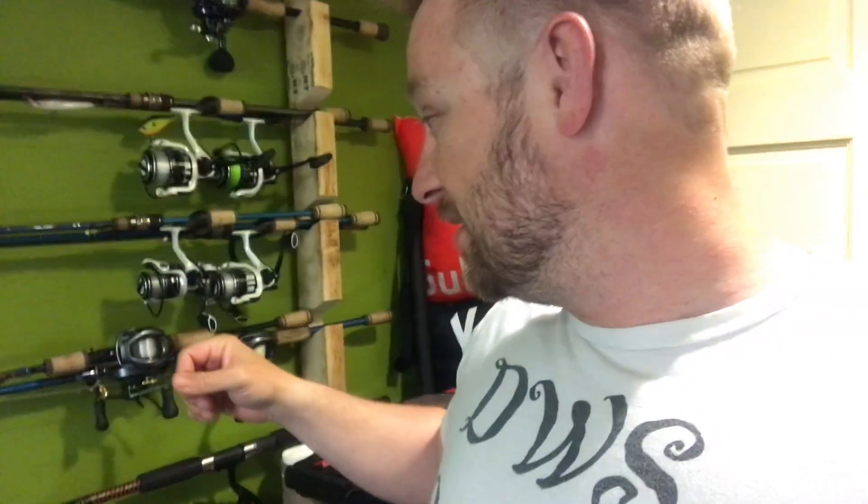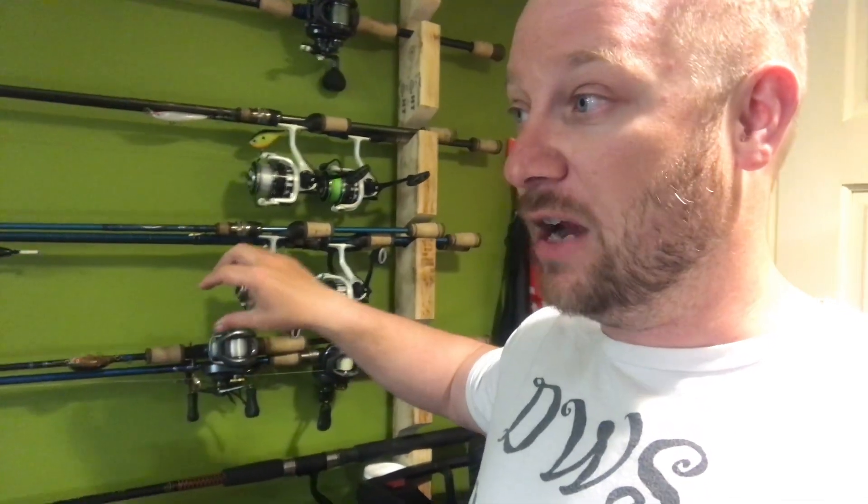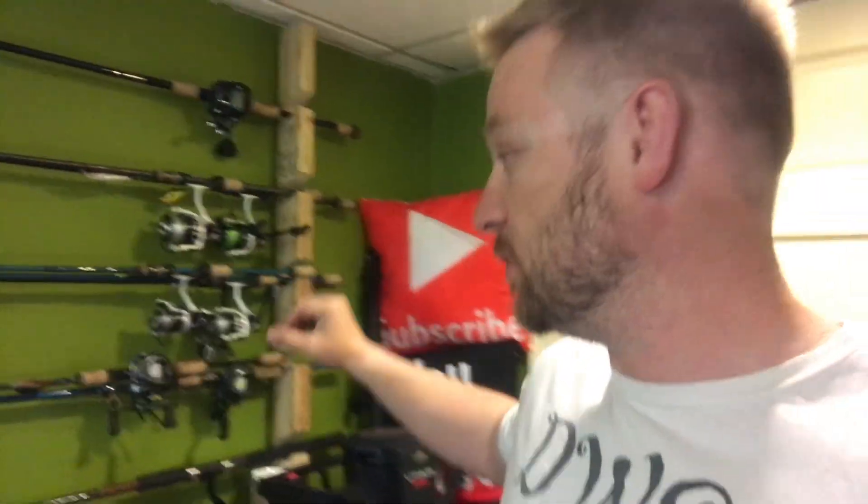I got this rod back in February of last year and put a ton of time behind it. I don't just pick up a rod and call it perfect without using it. I've actually had it tied up and have been trying to get out bass fishing, but the water's been freezing and they don't like to bite when it's really cold. Either way, I put it through its paces and want to cover what I like, what I don't, and what I might change.